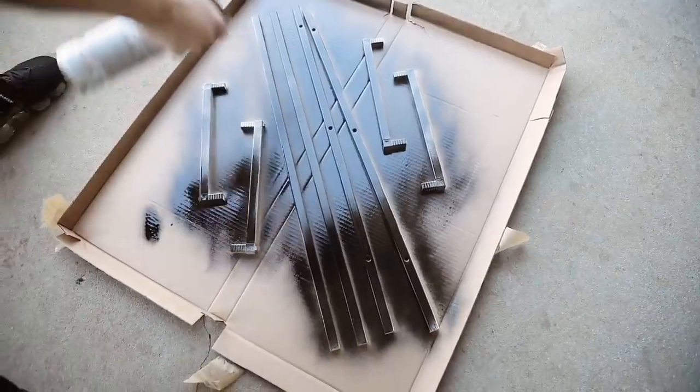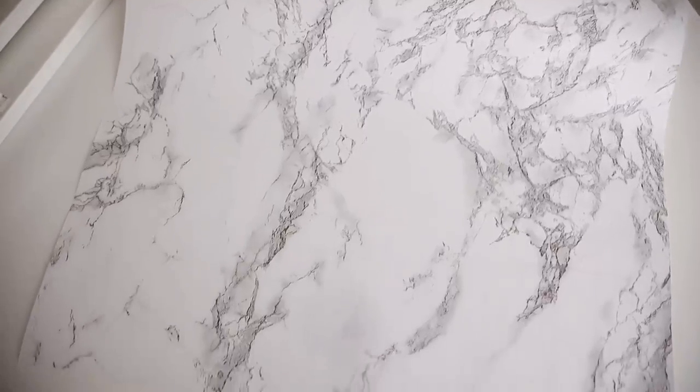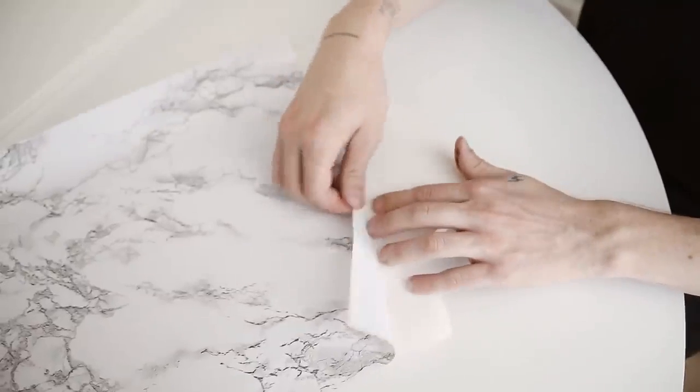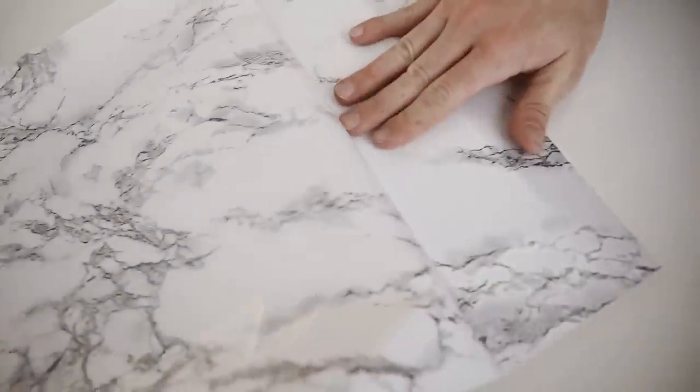I sprayed all the leg portions black since we're covering the main shelf sections with marble contact paper. I bought this at Target — you get 20 feet for only about six dollars. The pattern isn't super crystal clear and has a bit of pixelation, but it works for this project. I'll link a better Amazon option below. I cut around the outside leaving about three inches of excess around all sections, then pulled off a little backing to start and pushed it down, leaving an edge to wrap — working in small sections.